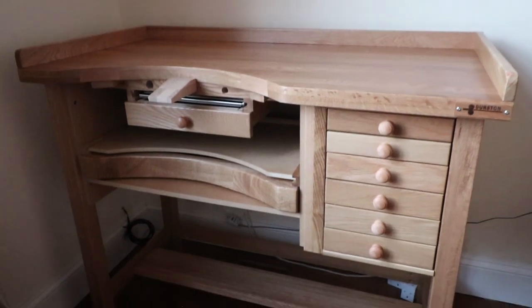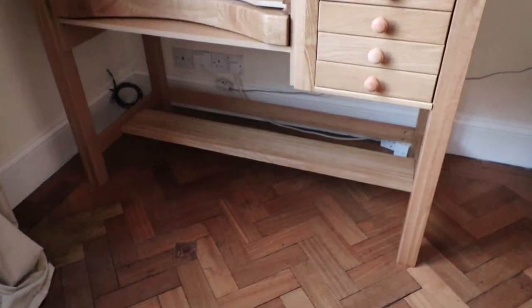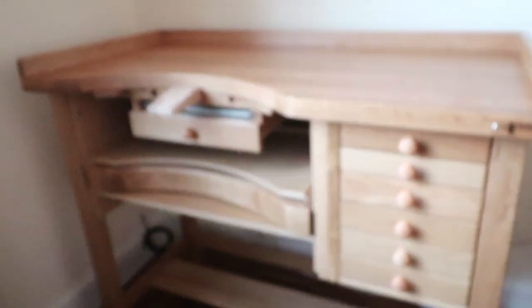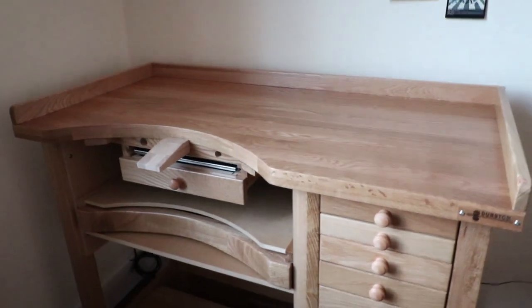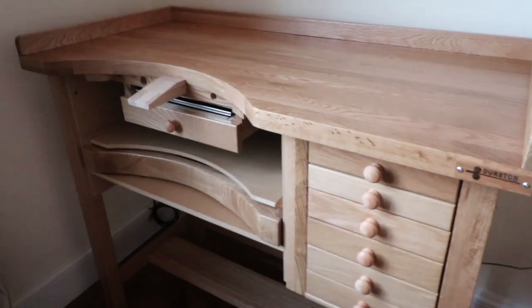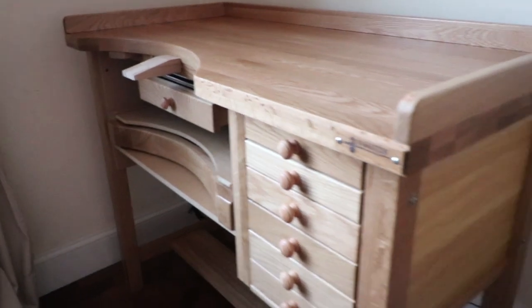There is a bench peg and a solder tray that already includes a handy soldering board. The bench offers a lot of room for work and storage and enables you to work in a very comfortable position. It's a perfect option when you're ready to upgrade your bench and want a professional piece of equipment that will last a very long time.